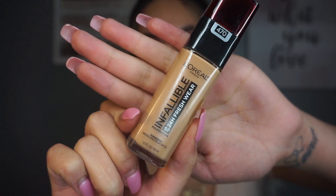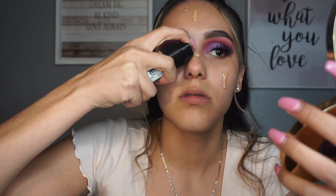For foundation today I'm going to be going in with a new foundation I just tried yesterday and fell in love with - this is the L'Oreal Infallible 24 Hour Fresh Wear Foundation. I'm in the shade 470. I picked this up two days ago and it is so good. The only thing I was iffy about was that it has sunscreen in it, but I tried it and it didn't give me any flashback. It's super full coverage, leaves my skin radiant with a satin finish. I got this at Walgreens for I think about $11.99, and it has a pump, which I love.